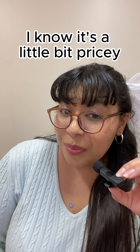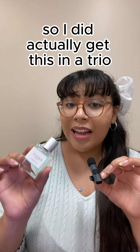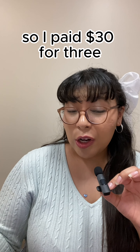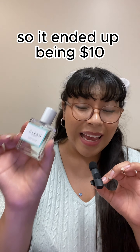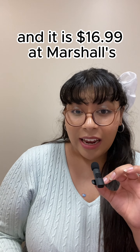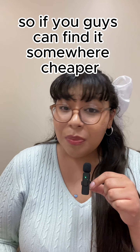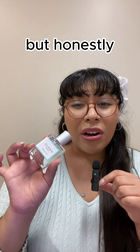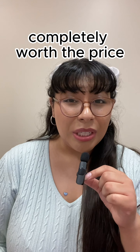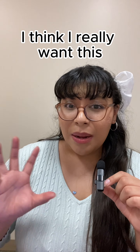I know it's a little bit pricey, so if you're on a budget — I got this in a trio and paid $30 for three, so it ended up being $10 each. I've also seen this standalone for $16.99 at Marshalls. If you can find it somewhere cheaper, I highly recommend it. But honestly this is one of those fragrances that is completely worth the price.